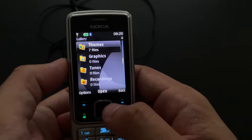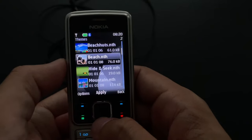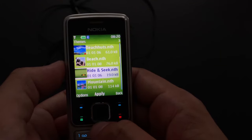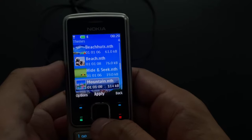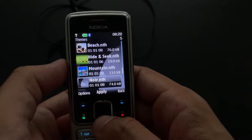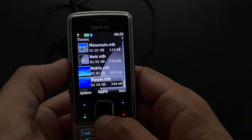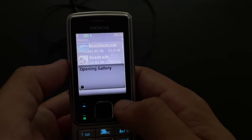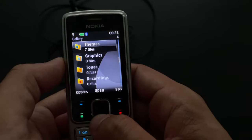Then we've got themes — how many? Seven. Let's take a look: we've got Beach Huts, looks kind of nice; Beach itself, also nice; Hide and Seek; Mountain, looks lovely; Noir — that's black in French, if anyone was wondering; Nokia the regular one; and Ripple — a weird combination of colors. I don't think any of these actually changed the icons. It was another Nokia that did that, and I have it — so in one of my future videos I'm going to demonstrate this.